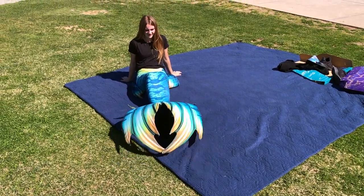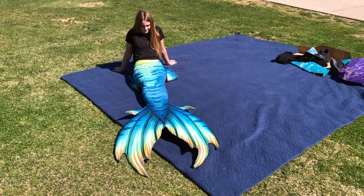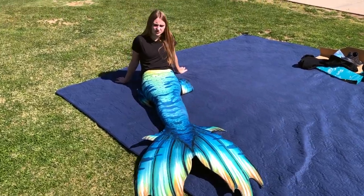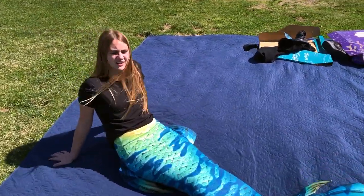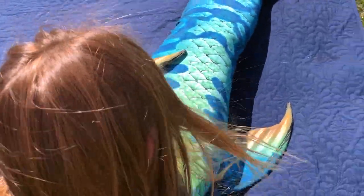It's huge. And I don't think the adult's small is too small. Like I said, you know, you don't want your legs to be floating wild while you're swimming in this thing.